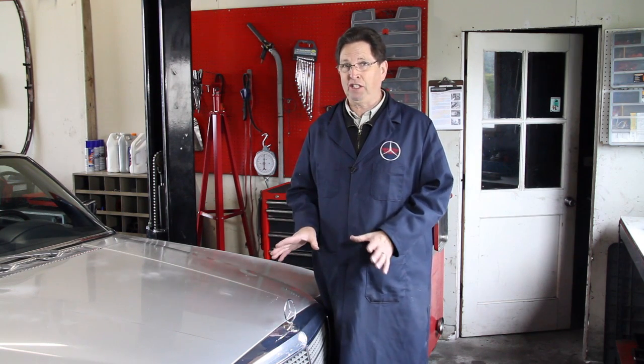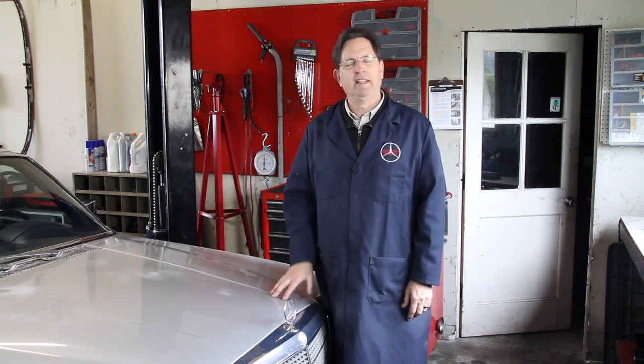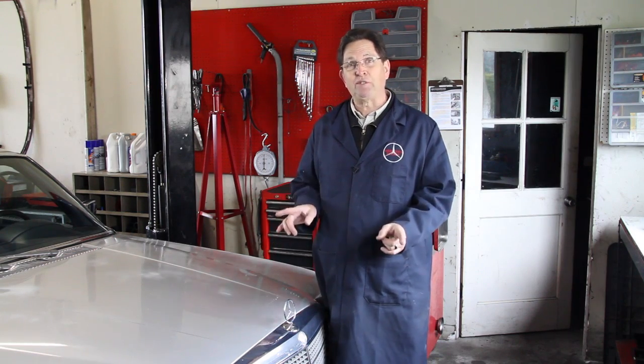I'm standing in front of my 1978 116 chassis Mercedes-Benz. This is a milestone car — it has a very unique feature from the first year of production, and no, it's not a diesel for you diesel fans out there. There's something else, and I'm going to go ahead and open the hood and see if you can spot what I'm talking about.